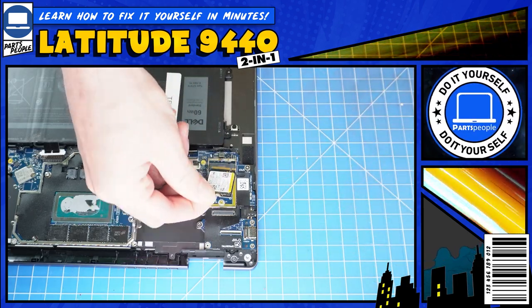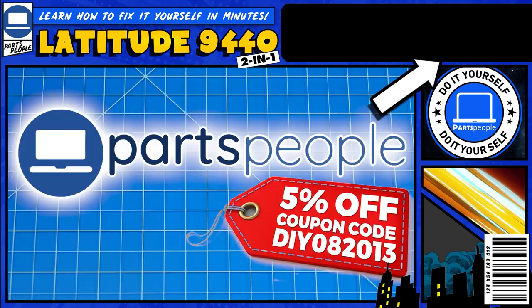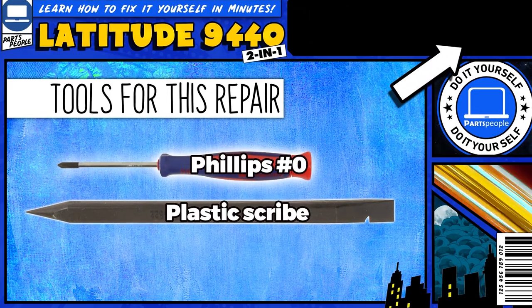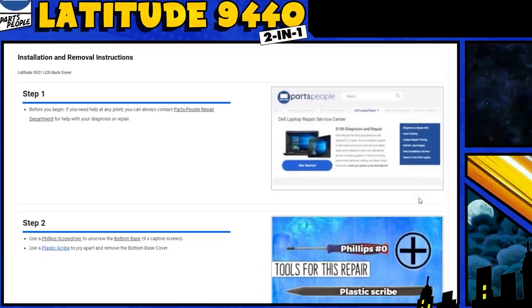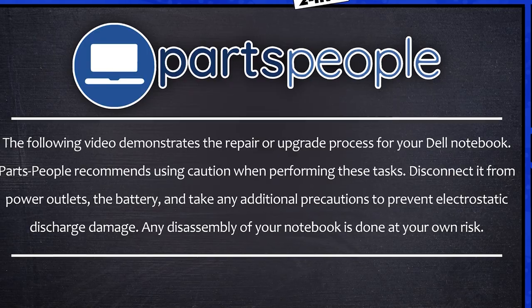Do you need to replace a solid-state drive on your Dell Latitude 9440? I'm going to show you how. You can click the top right of the screen to find this part, tools, or additional help on our website, including written step-by-step tutorials with detailed images. Now let's get started.